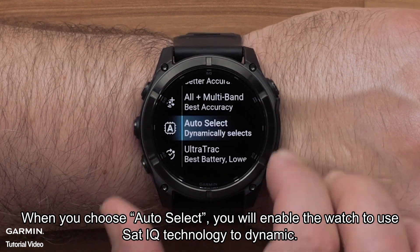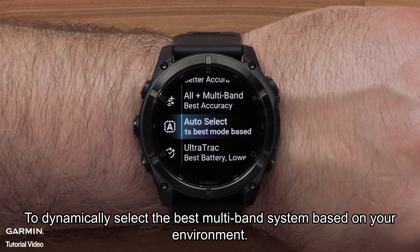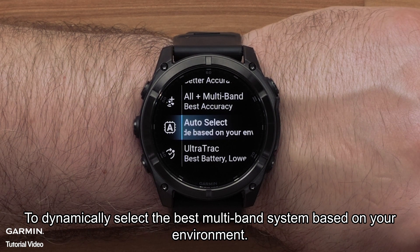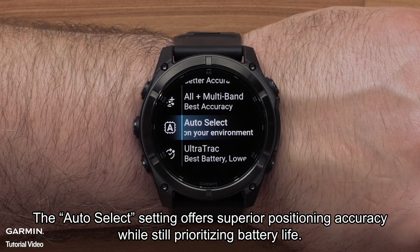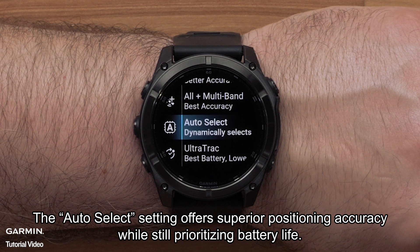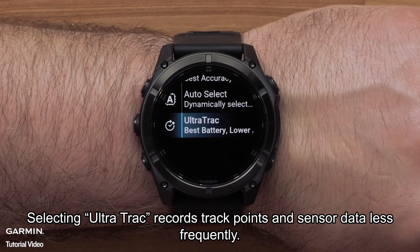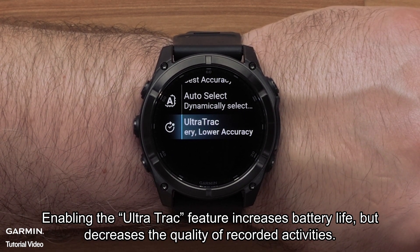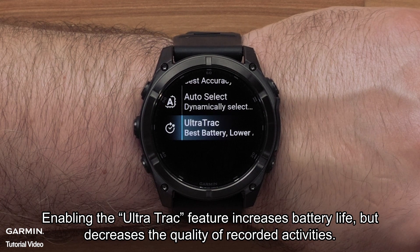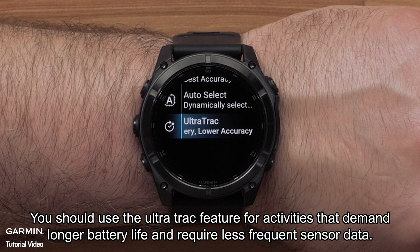When you choose Auto Select, you will enable the watch to use SatIQ technology to dynamically select the best multiband system based on your environment. The Auto Select setting offers superior positioning accuracy while still prioritizing battery life. Selecting Ultra Track records track points and sensor data less frequently, which increases battery life but decreases the quality of recorded activities.